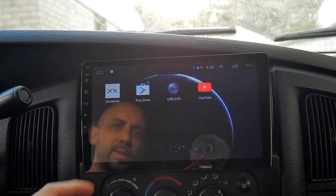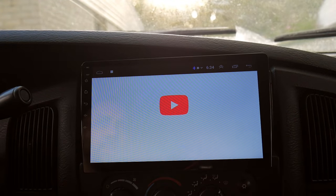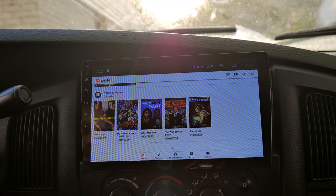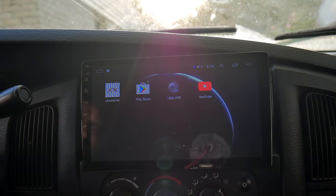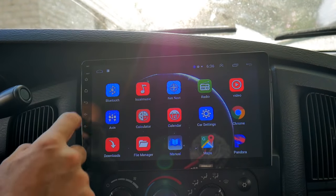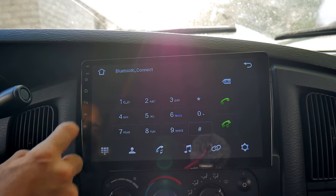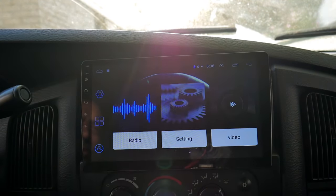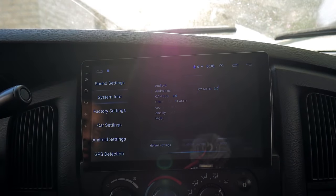The cool thing about this radio is being able to hook up Bluetooth for phone calls or to stream audio. And it's also nice — it's got built-in apps. So it's going to pull up YouTube — screen's real responsive. I was really impressed with this radio, especially for $55. Here's your Bluetooth to make phone calls. Here's your settings — you can adjust your radio. It's the sound, system info.